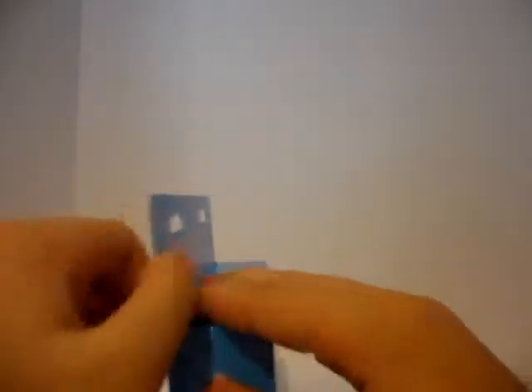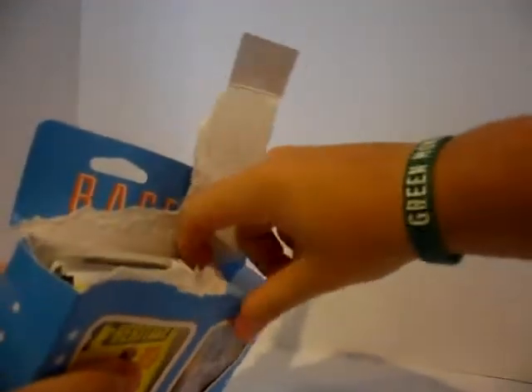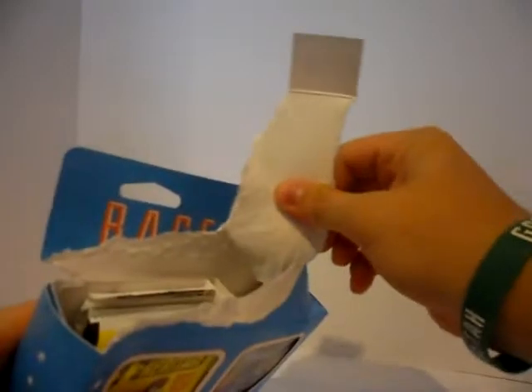I've pulled an autograph in the basketball version of this, but I haven't done a baseball one yet — that's what I'm doing today. These boxes are really annoying to get open; you have to kind of tear them apart. Alright, there is the first stack. Those are definitely some hobby packs — some really thick packs.